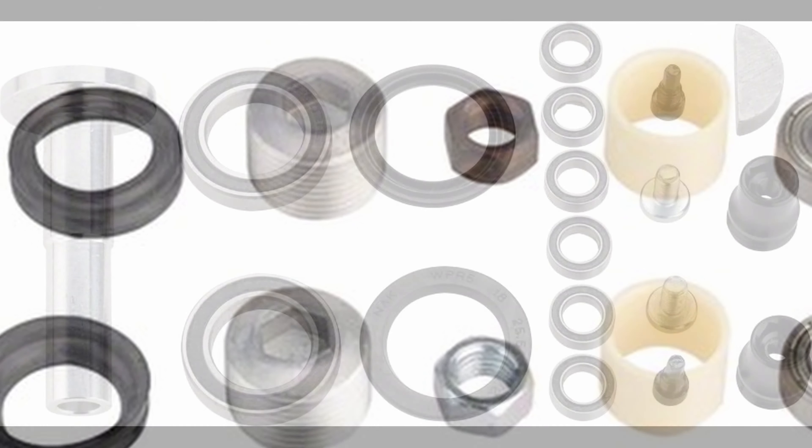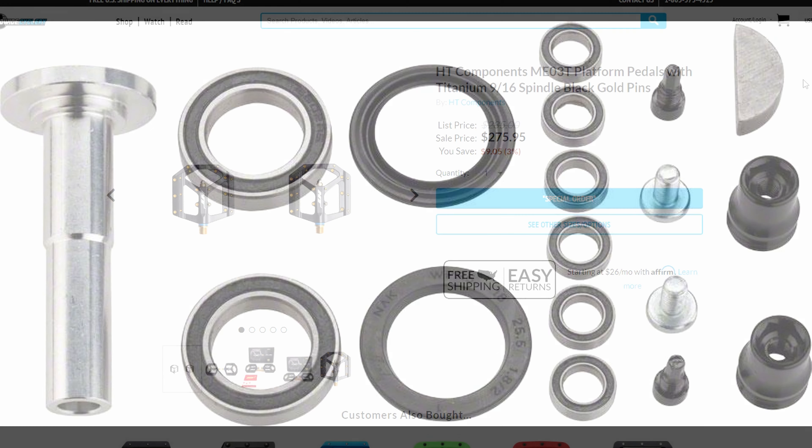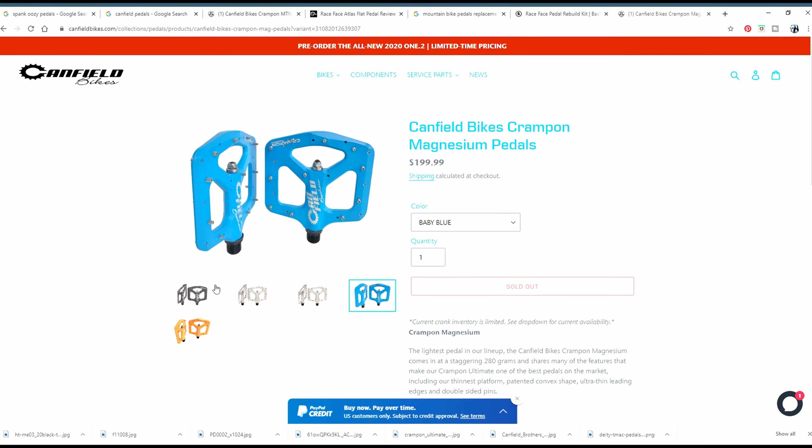Cheaper pedals will typically use bushings, and the more expensive pedals will incorporate bearings for durability and serviceability. If you want to splurge, there are a few exotic pedals out there made from more exotic materials like titanium or magnesium.